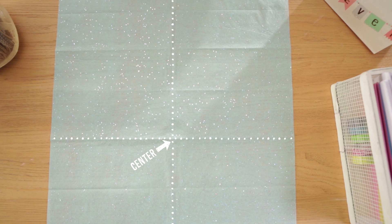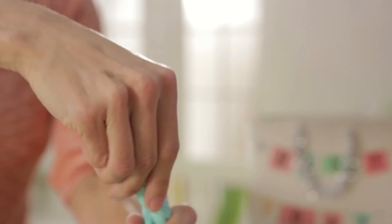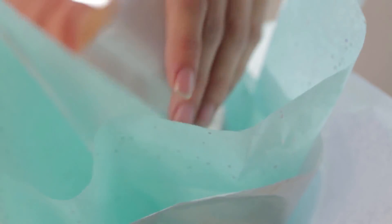This is really easy. The first step is, lay your tissue out flat on the table. Find the center, grab it, flick your wrist, give it a twist, straighten the edges up, place it in the bag, do a final little fluffing, and you're done.